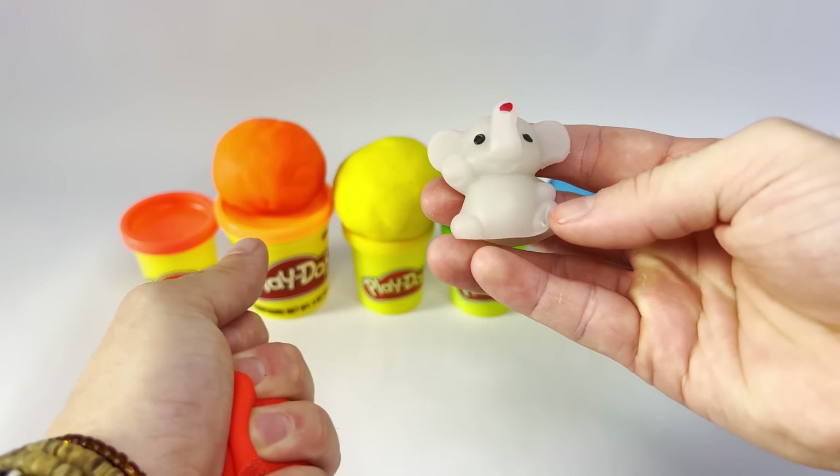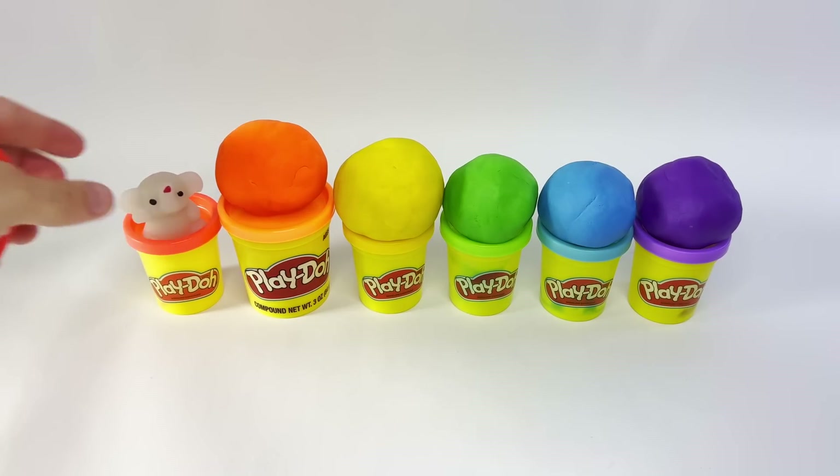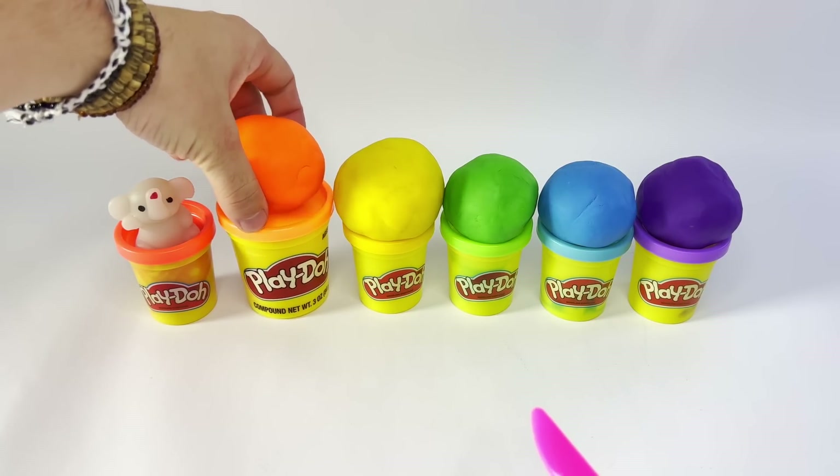Hi, elephant! What are you doing inside of the Play-Doh? You're so cute. Let's put that right there. Whoa, guys, look how big the orange one is!